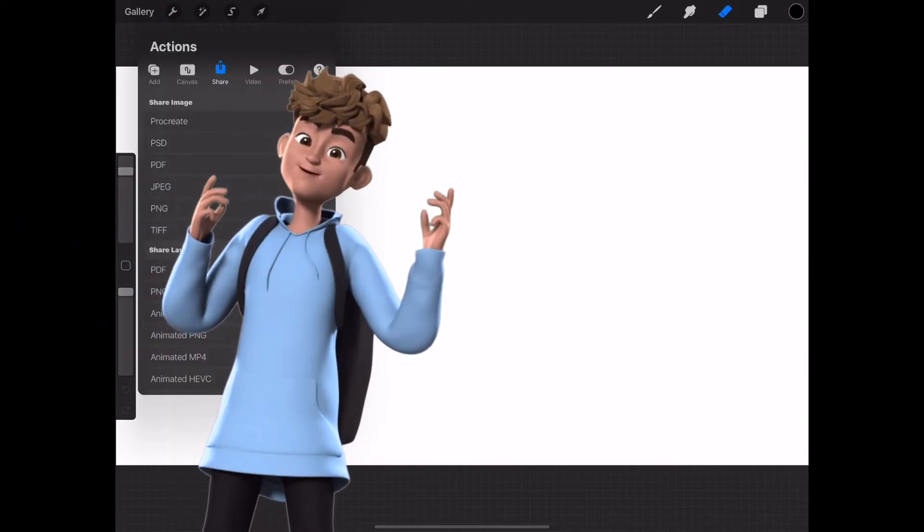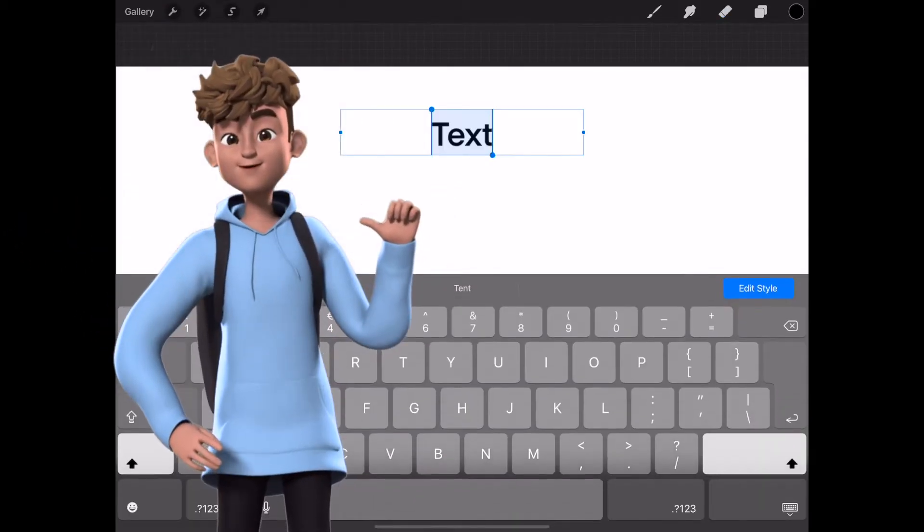Then add in some text, select the font that you want, and size it according to your requirements.